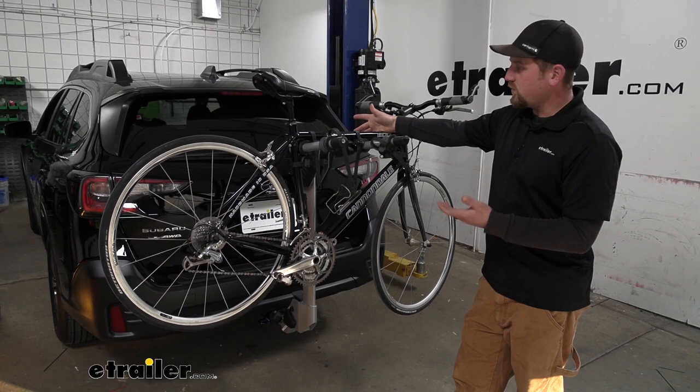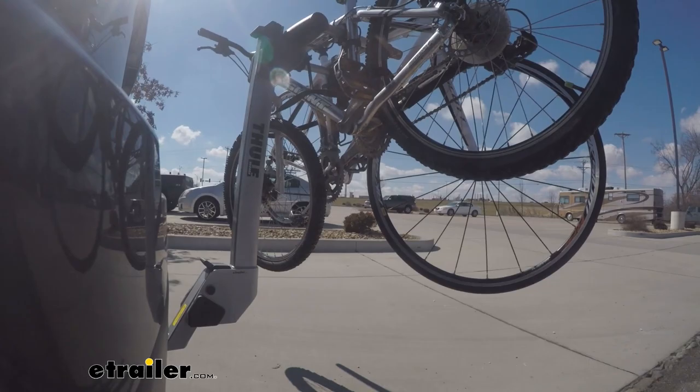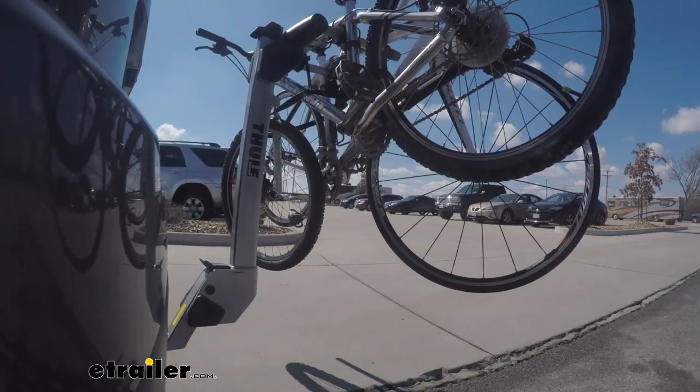The bikes are high enough up to where you can kind of keep an eye on them through your rear view mirror as you're going down the road, but they're not going to be up so high that they're really going to block or obstruct your view completely, so that's always nice.